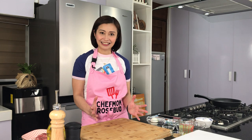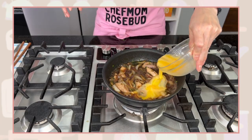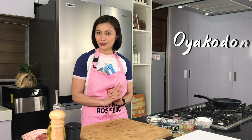My husband loves everything chicken. In fact, whenever we go to a Japanese restaurant, ang unang-unang titingnan niya dun sa menu ay yung mga chicken dishes because he doesn't really eat sushi or sashimi. Kaya naman today, I decided to make one of his favorite Japanese dishes, ang oyakodon.